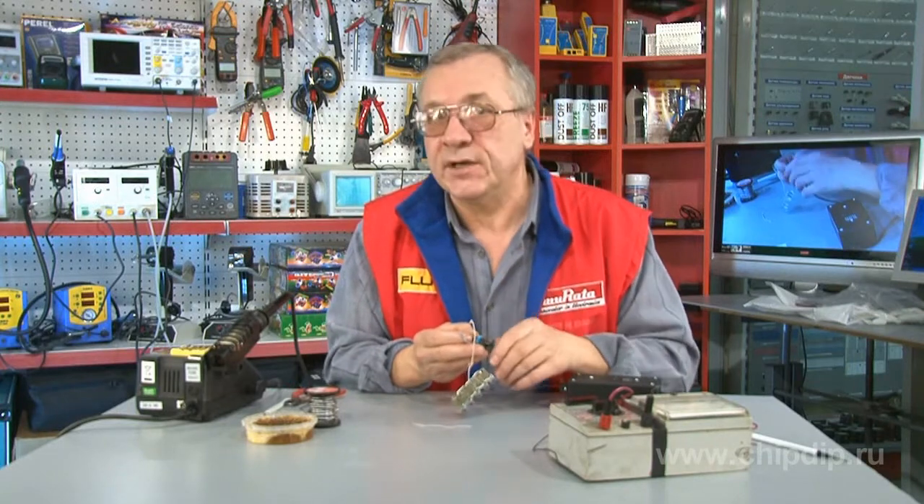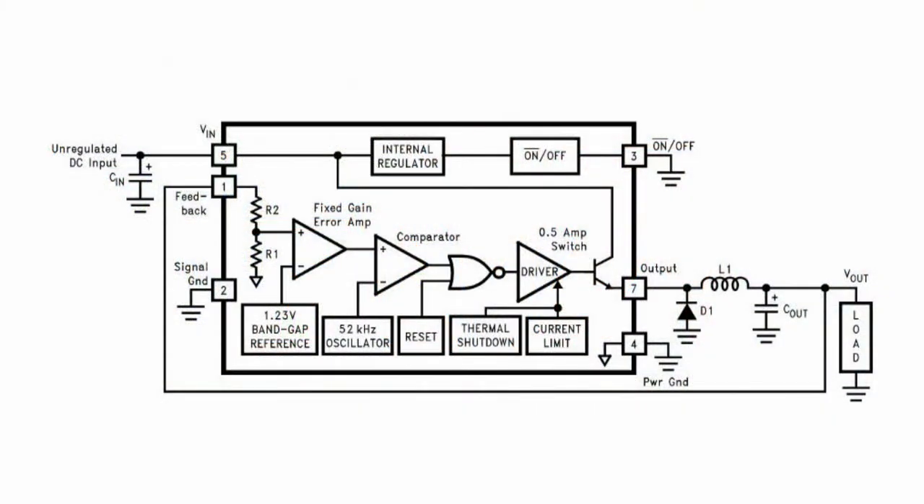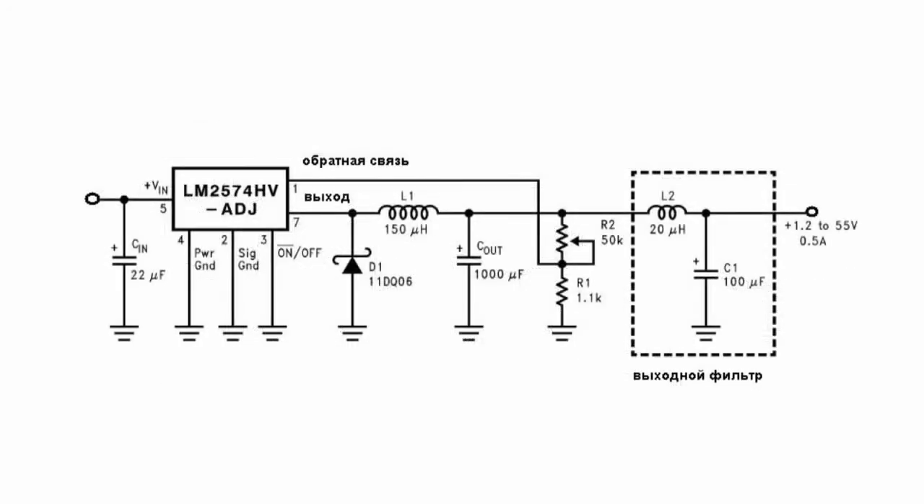The microchip itself has a hybrid structure with a standard PWM controller, fixed frequency generator, power transistor, output gate current limiter, temperature protection circuit, and sleep mode. All of this is integrated into one microchip.